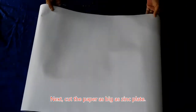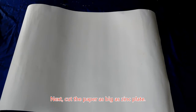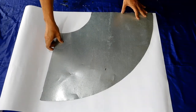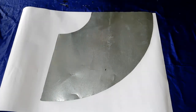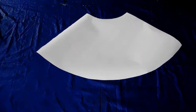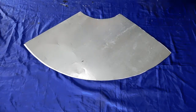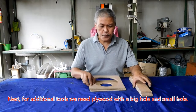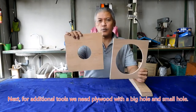Selanjutnya adalah membuat dari karton tipis cetakan sebesar cetakan seng. Fungsinya ini nanti untuk melapis dan melindungi akrilik agar tidak lecet. Selanjutnya yang kita butuhkan adalah multiplex yang sudah dilubangi dua buah, yang satu besar dan yang satu kecil.